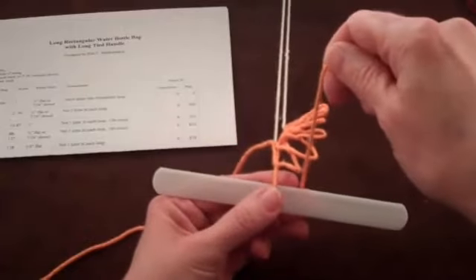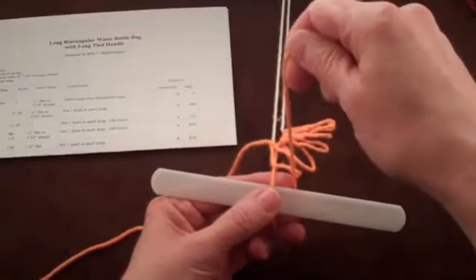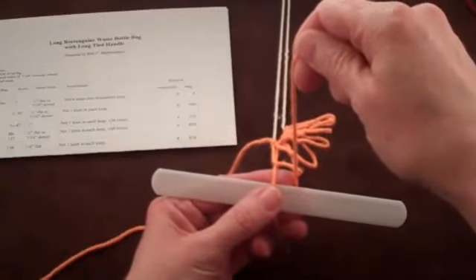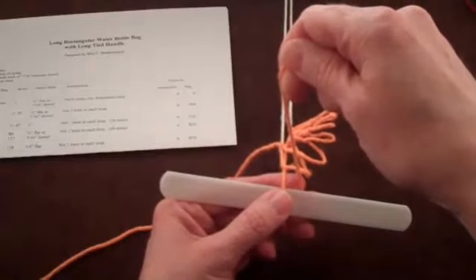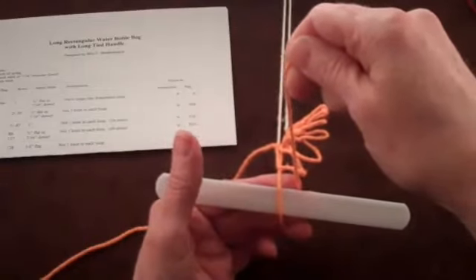Wrap the string around your fingers. As you prepare to slip the string under your thumb, pull firmly up with the string from the shuttle. This will hold the mesh stick in place against your index finger while you lift your thumb and place the string under it.